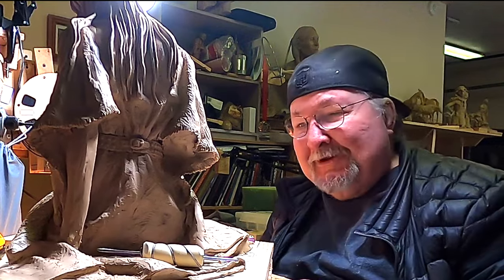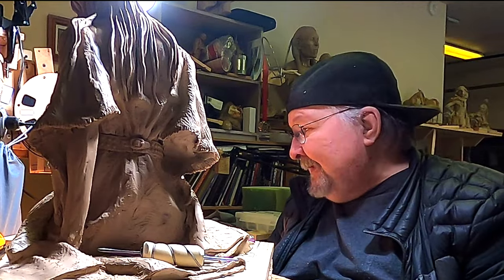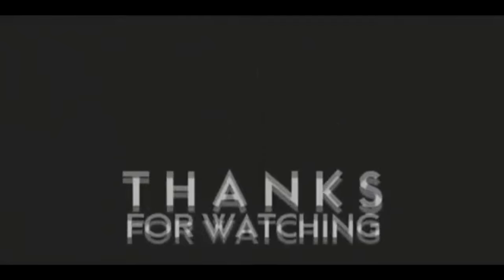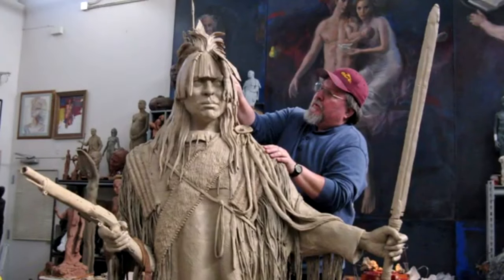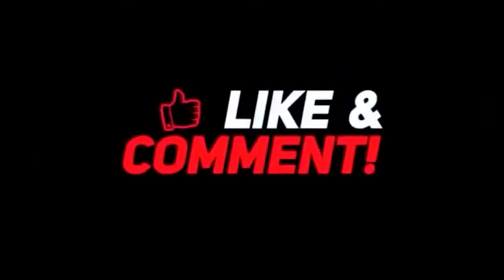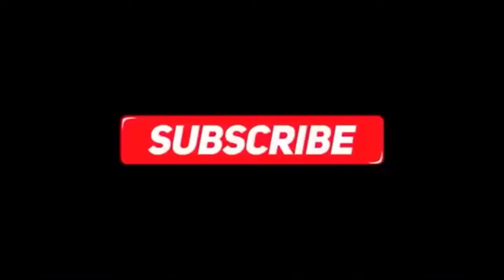I'll see you guys tomorrow. I'm gonna continue here for a little while longer, and then I'm gonna call it quits. Goodnight, everybody. If you like this video, please like and subscribe to my channel — it really would help me. Also, check out the link below this video; it will take you to a review of my nine instructional videos that could be very helpful if you're thinking of sculpting. Goodnight, everybody.